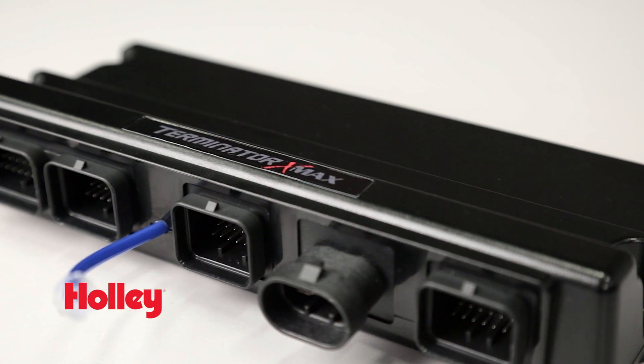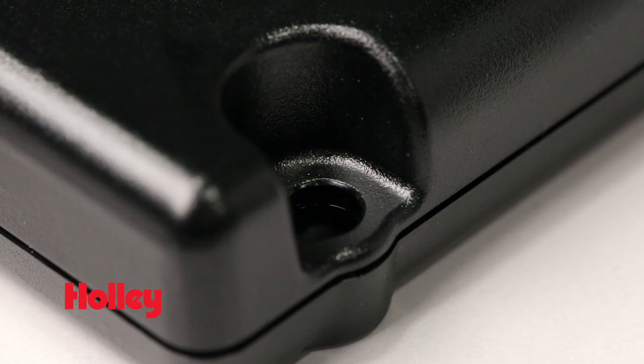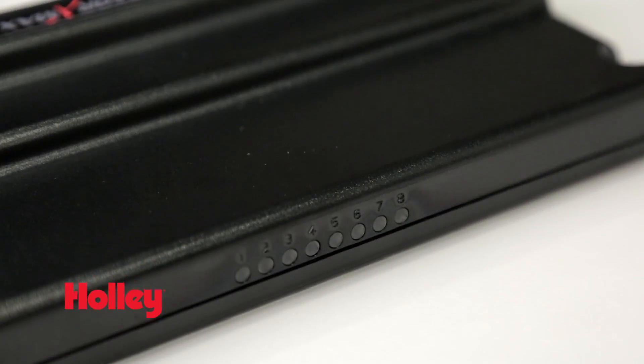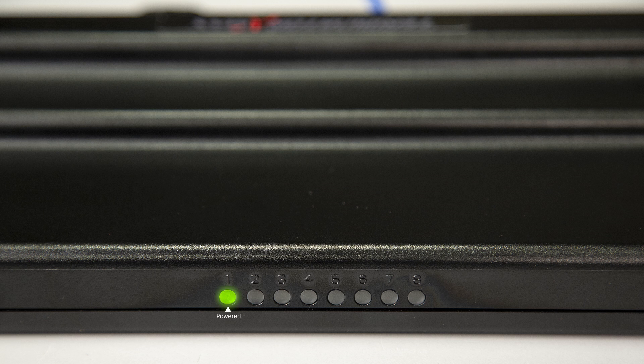Terminator X circuit boards are fully coated for protection from harsh environments and come wrapped in an impact-resistant, high-temp composite case. You'll notice the addition of eight multi-color diagnostic LEDs located on the exterior of the ECU housing. They provide onboard diagnostics to help you quickly troubleshoot critical operating systems including RPM signal, O2 sensor status, TPS calibration errors, as well as crank and cam signal status.